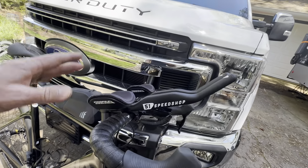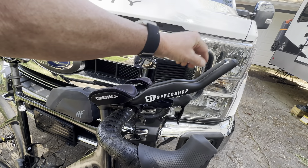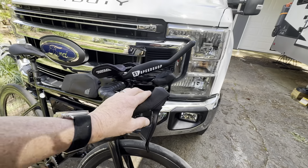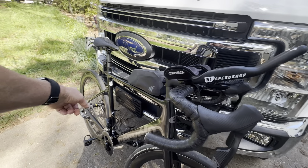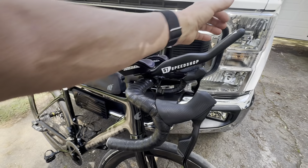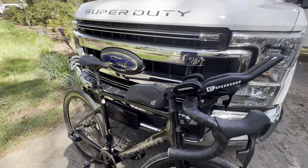I've got on order — it's supposed to be here Monday — the wireless blips so I can change gears up here on the aero bars without coming down to the handlebars. It'll be wireless; we won't have to run any wires. Because of the electronic setup I just connect it through my rear derailleur and it works just like the regular shifters — just a little button on each side. Very excited about that.